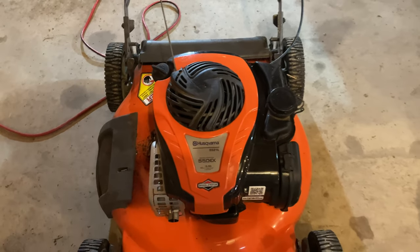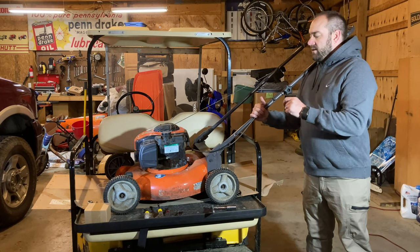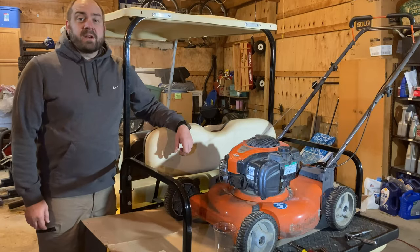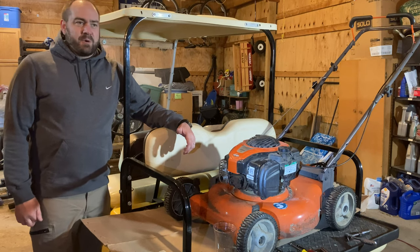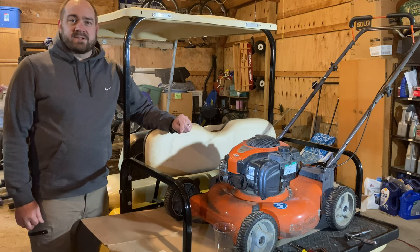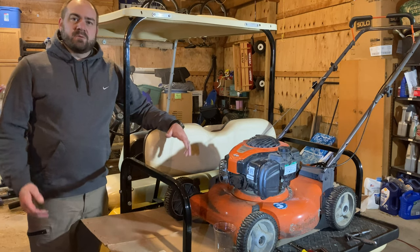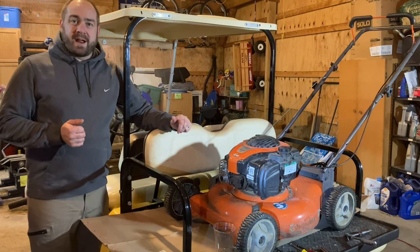My next guess was the carburetor, so in this video today we're going to replace that carburetor with one I ordered. We'll talk a little bit about this mower and then we'll see if we can get it going. We are working in the garage today — it's cold and rainy outside. We are now at the end of May and it's only 50 degrees outside tonight, so this is an after-work project. We've got better lighting here in the garage, it's a little bit warmer, and we're out of the rain.